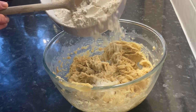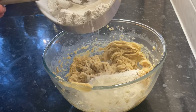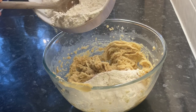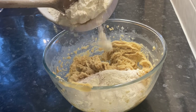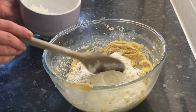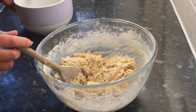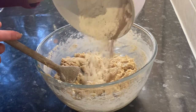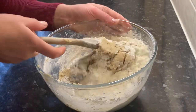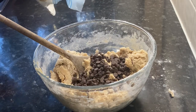In a separate mixing bowl I've sieved in 370 grams of plain flour with one teaspoon of bicarbonate of soda, a teaspoon of salt, and two tablespoons of hot chocolate powder. I'm going to add in half of this mixture and give it a good stir. Once most of it's been incorporated, add the other half of the flour and stir until it's all combined.